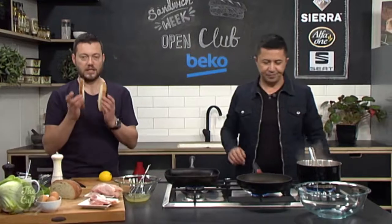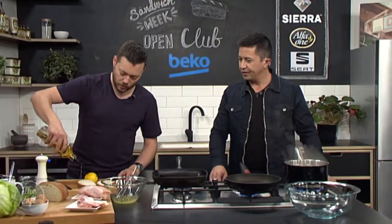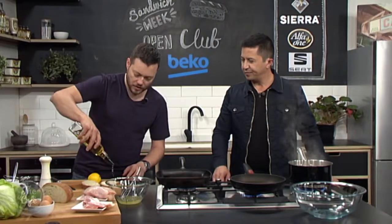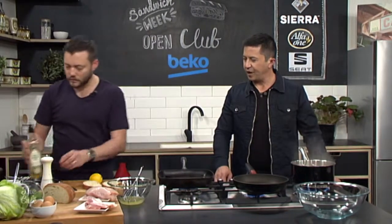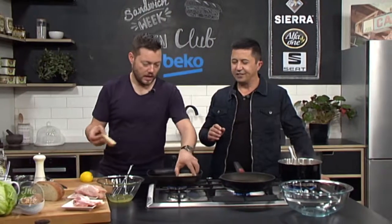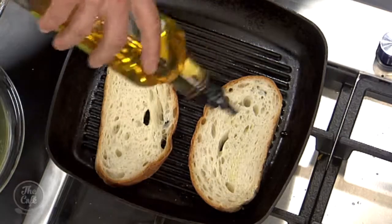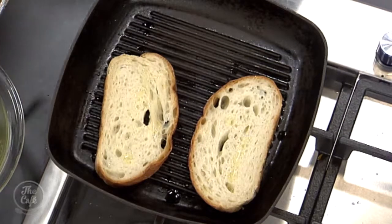I've got a couple of pans on here. I've got a nice slab of bread, cut nice and thick. Put a little bit of oil and some salt on there, and then we're going to toast that. You can do both sides — put oil and salt on both sides. It helps.